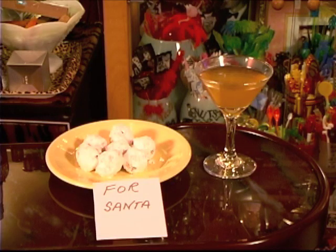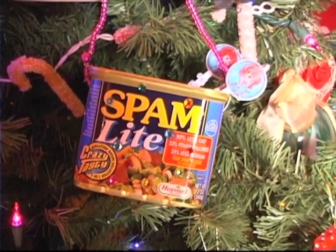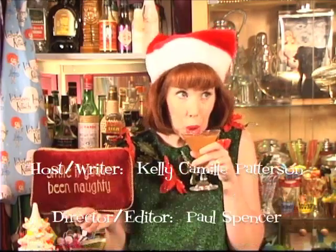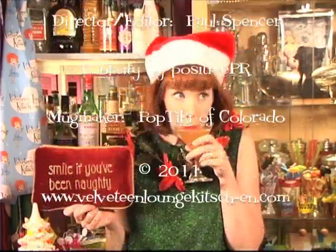Don't forget to leave some for Santa. Decking the halls can be downright thrifty when you repurpose your favorite things for the tree, so indulge your creativity and have a wonderful time. Thank you for visiting the Velveteen Lounge Kitchen. See you soon! Tune in next time for a culinary extravaganza!